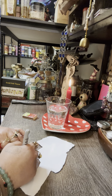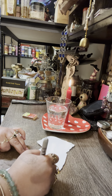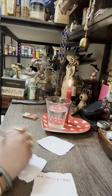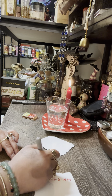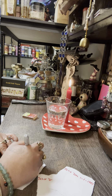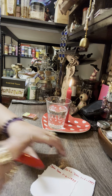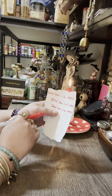On all three pieces of paper, you're going to write the target's full name and date of birth. I'm going to use John Doe, born January 6, 1997. Write their full name and date of birth on all three papers.